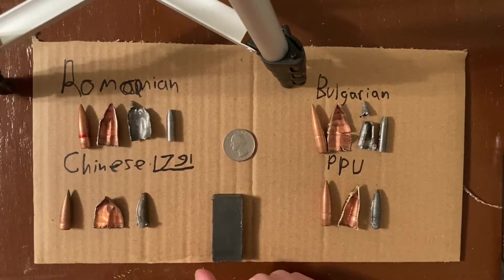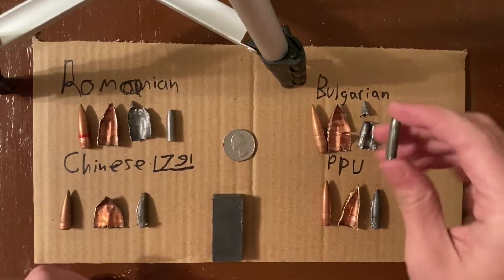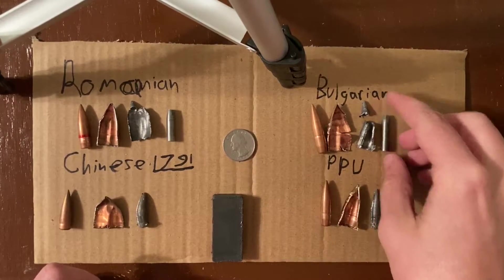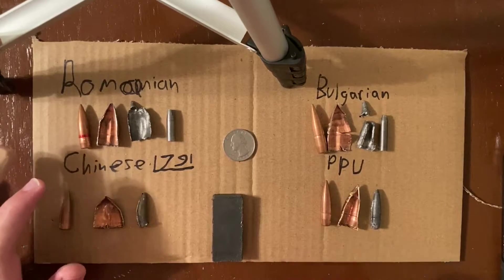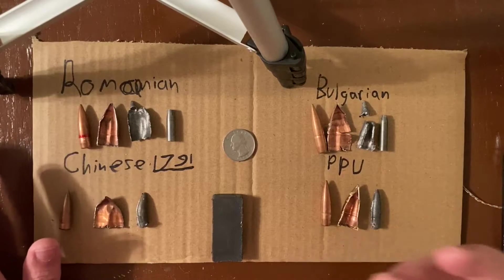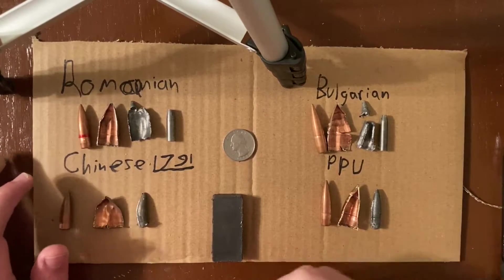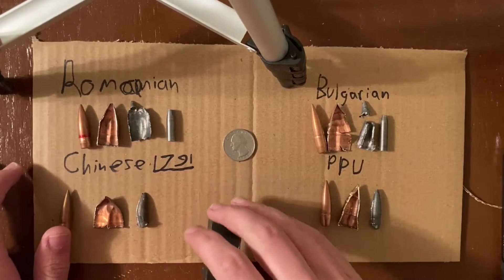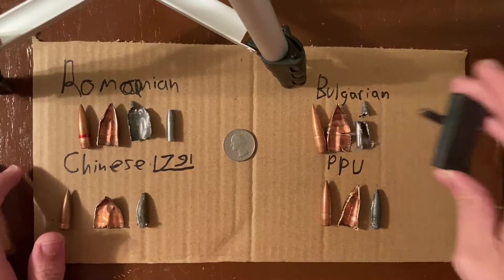Let's talk about the Bulgarian one next, since that's the one that started this. This is the steel core. You'll hear a lot of people say that steel core ammo is automatically armor piercing, and this is simply not true. In some countries, soft steel is easier to find than lead, so they use soft steel instead. So as you can see, that's magnetic.